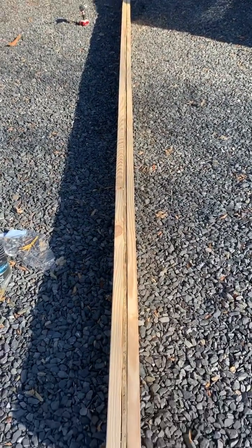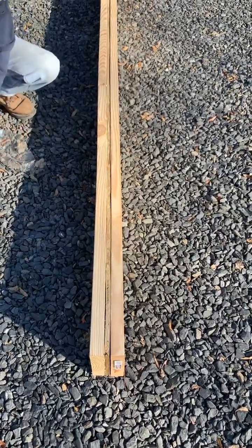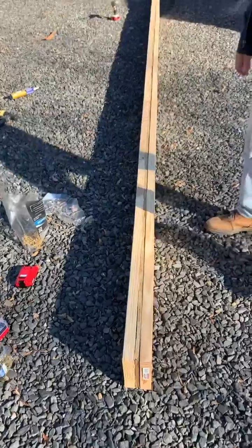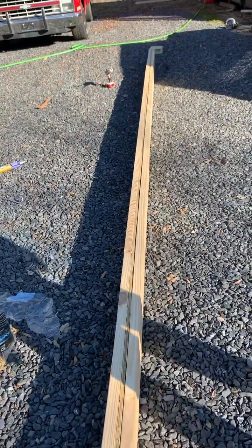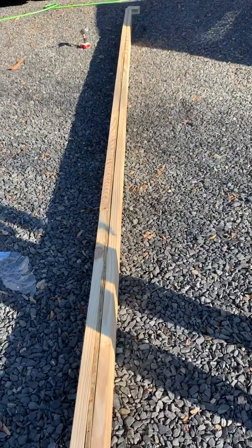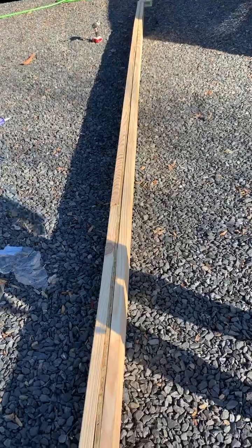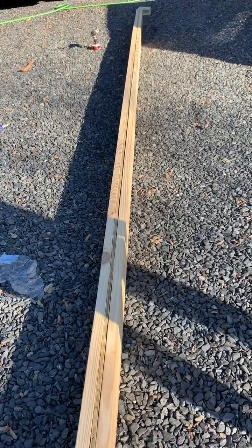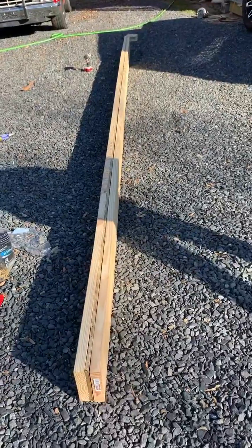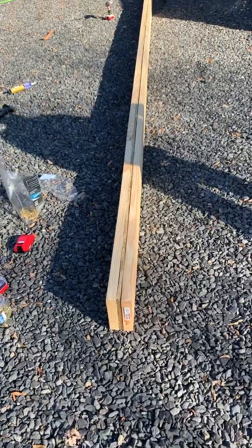This is a cheap way to do it — who wants to pay five dollars a foot to make what we just made for thirty dollars and a little bit of extra time? Save a whole lot of money. Anyway, it's a good way to save some money. Make your own laminated beams, and hopefully we'll get this thing up here in a few minutes.